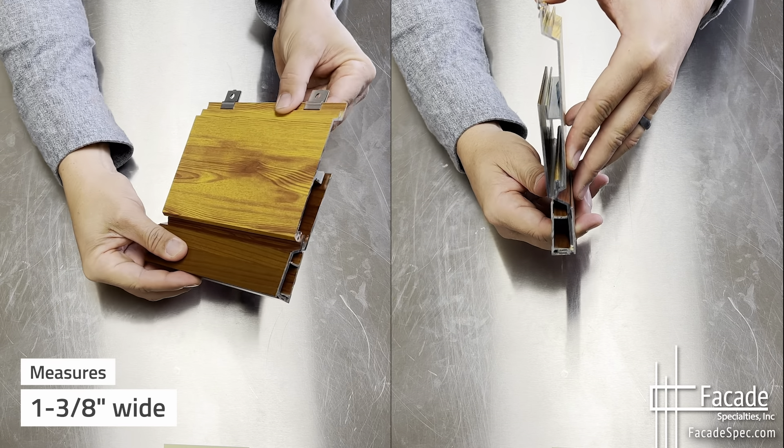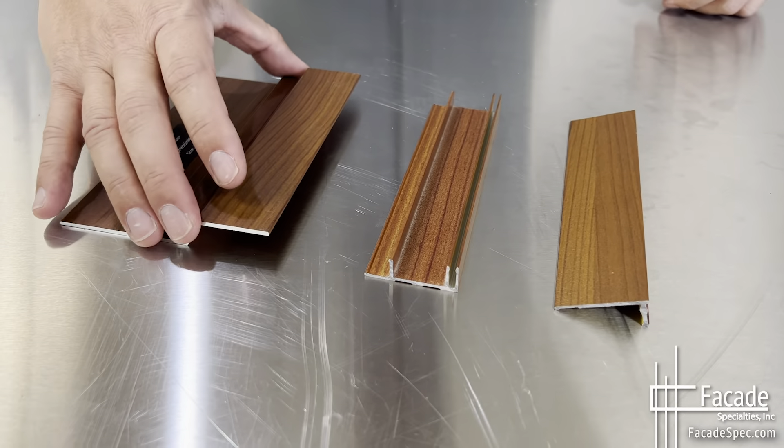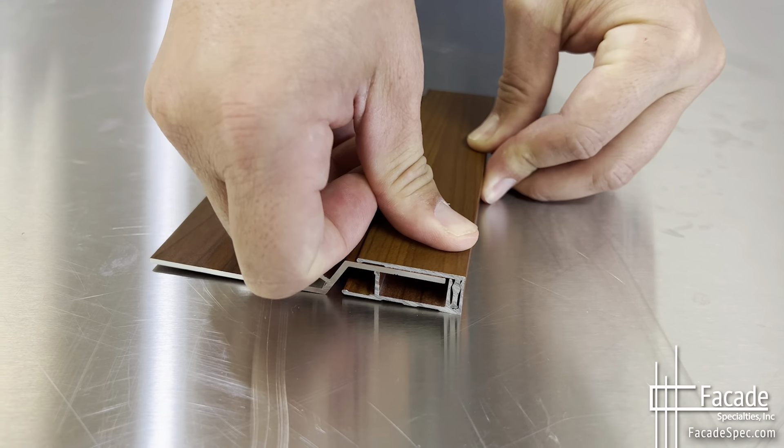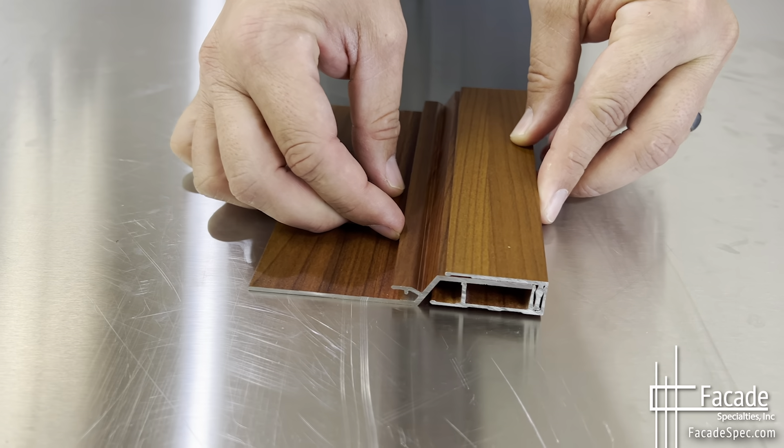The compression joint serves as a structural support and architectural trim that can receive all claddings. This joint overlays the cladding below and connects directly to the planned row utilizing Longboard quick clips.